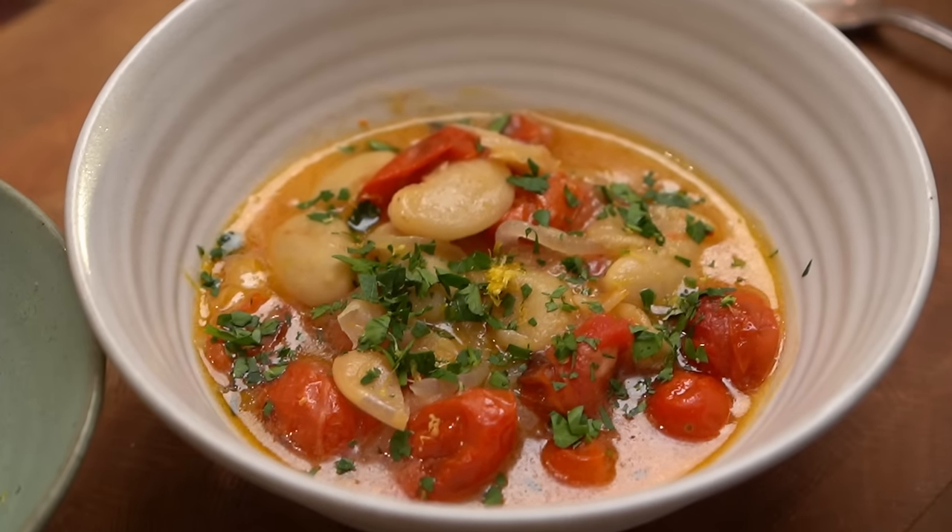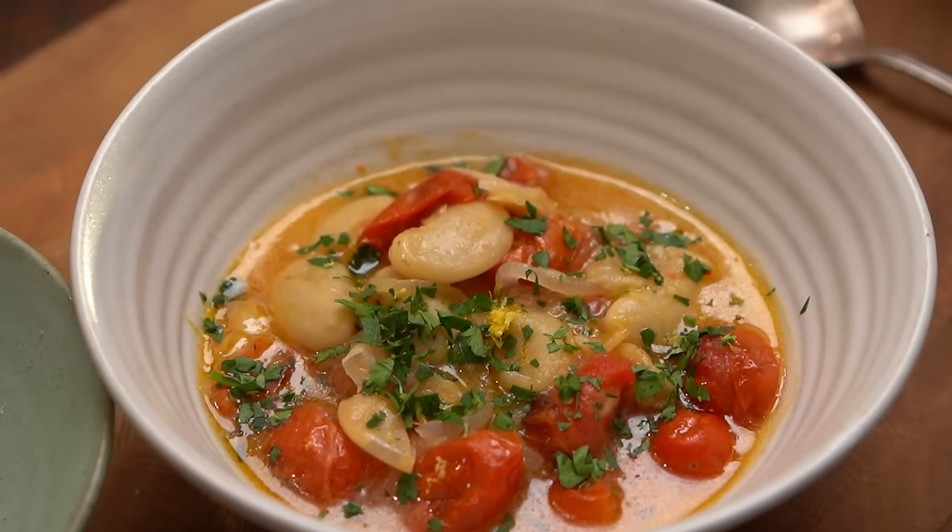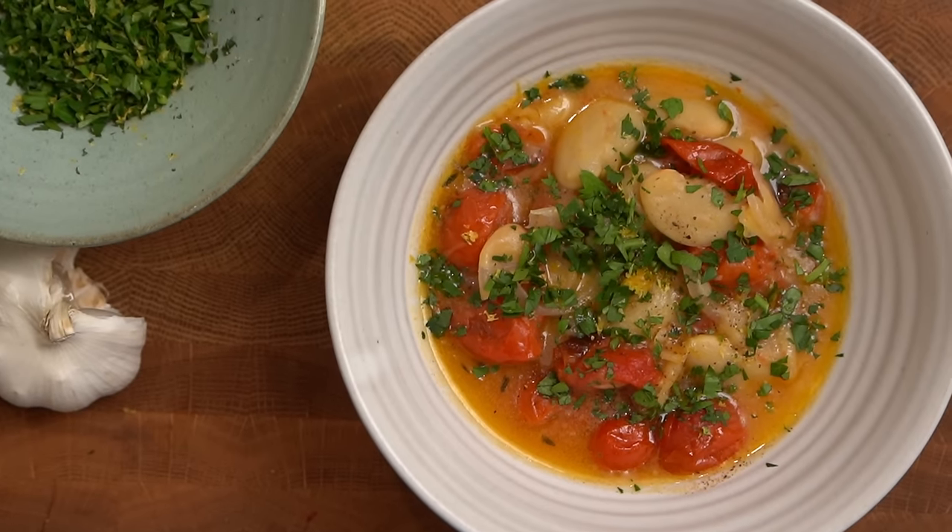Pop each portion with some of the parsley and lemon zest mixture. Roasted tomato and white bean stew — it's so good, it's so much better than it should be in a way. Delicious and comforting, and the lemon and the parsley give it such a nice lift. I get why people love it so much.